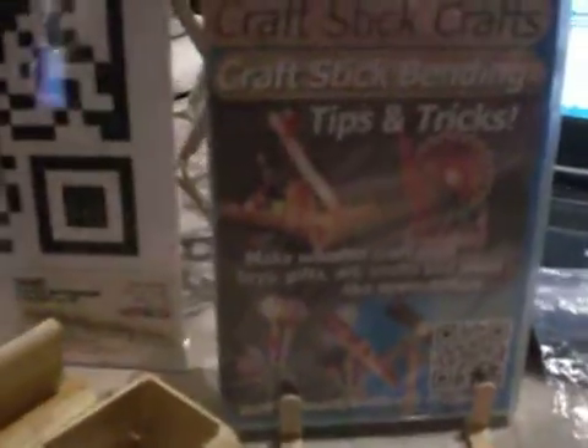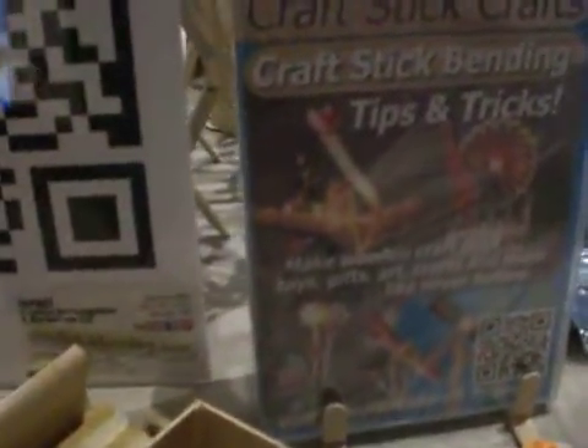If you're interested in finding out more information, please visit us at CraftStickBending.com and CraftStickCrafts.com.